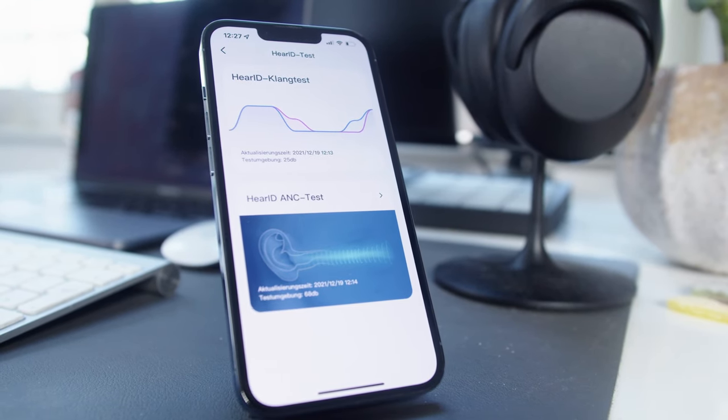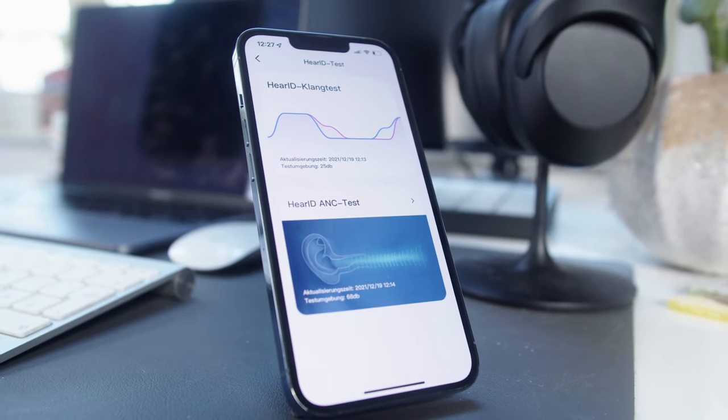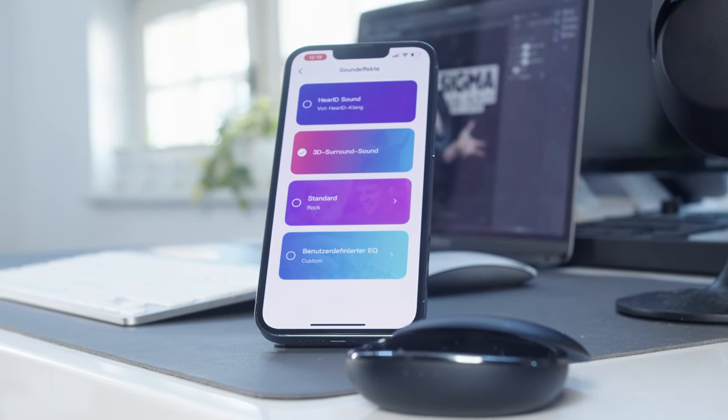HearID is Soundcore's own testing profile that generates different tones based on your ability to hear different sounds, creating a profile tweaked to your unique hearing profile. It claims to do the same as Neura's patented technology does — tweaking not only sound quality but also ANC to what you are actually able to hear. These are very bold claims. In my case, I did not notice any changes in ANC before and after using HearID, and in terms of sound quality it actually got worse. 3D Surround Sound is a digitally implemented 3D gimmick that is actually destroying the sound quality. It's bad.